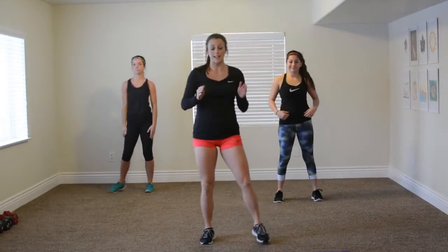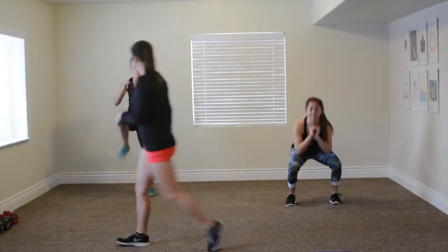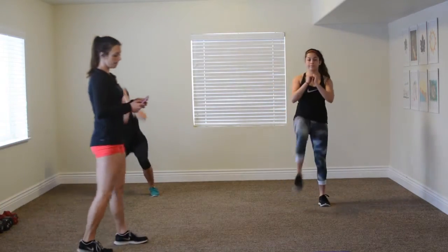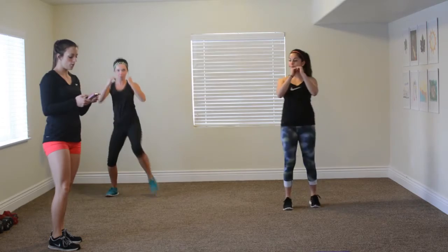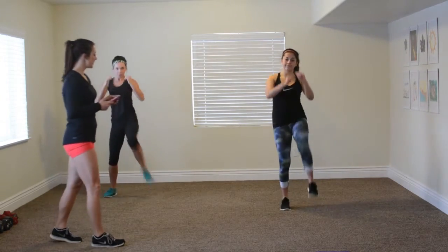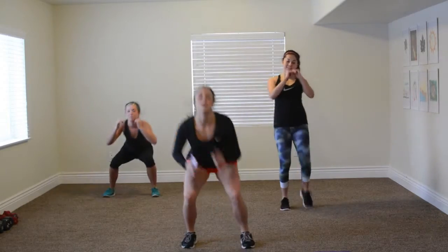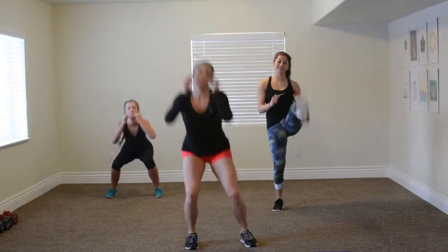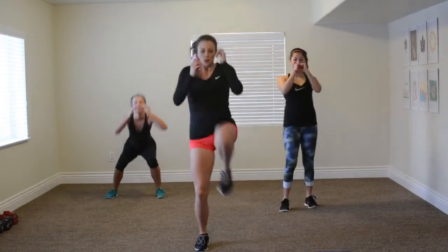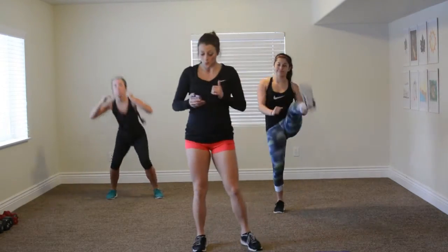Our first exercise is squat kick. If you're not ready to do this today, just kick with Maddie over here. We're going to start in three, two, go. Squat kick. Madison's got our squat kick here — she's getting nice and low. Keep those arms up, protect the pretty face. Five, four, three, two, one. Very good.